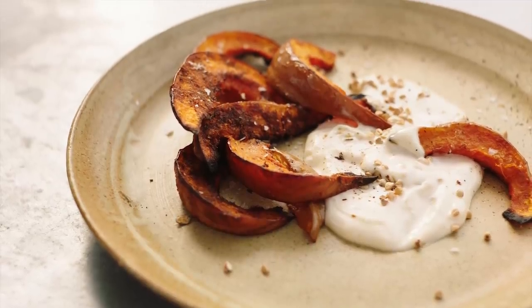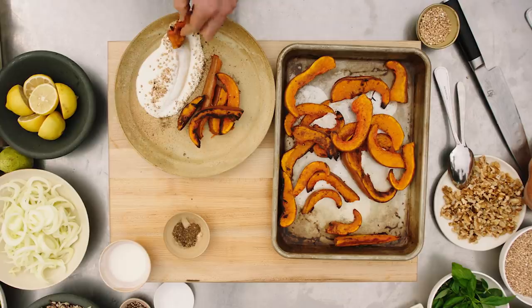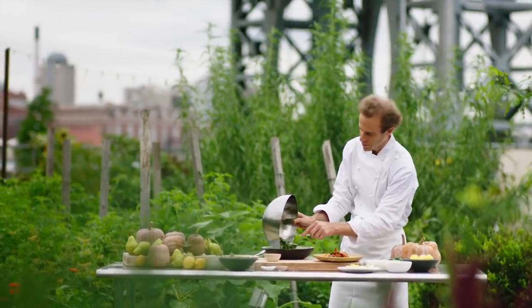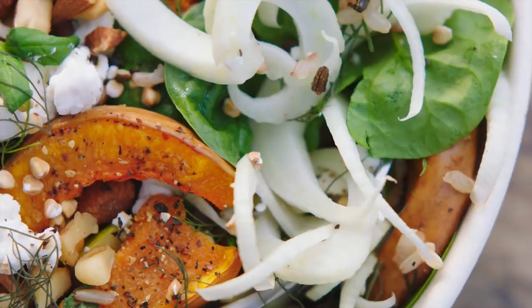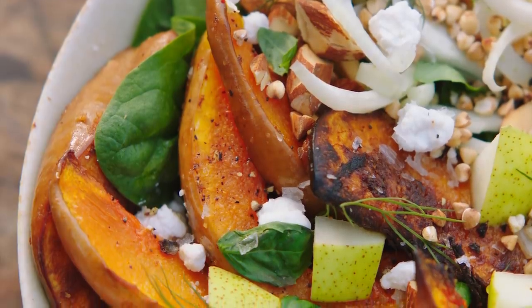Our hope is to advertise ingredients unplugged. I'm really excited to be a part of introducing the first ever kogi nut squash bowl at Sweetgreen.